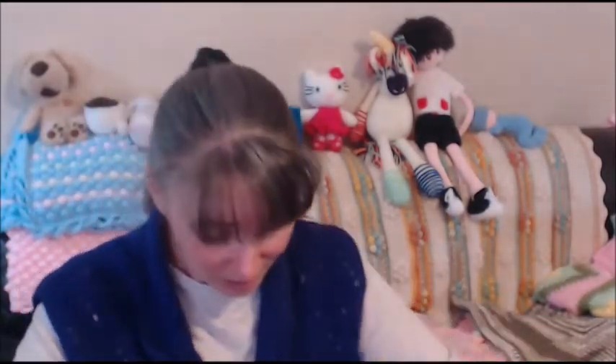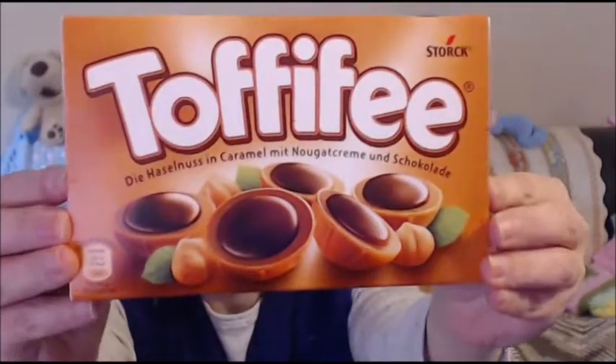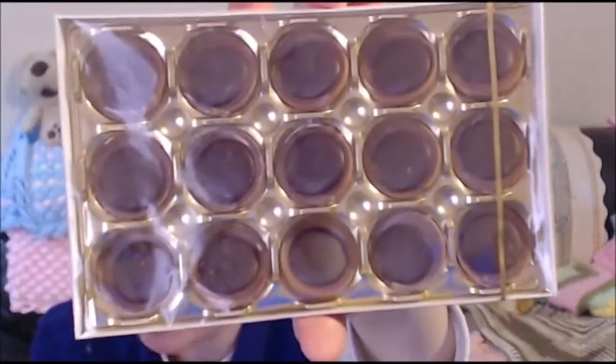Maybe we should get on to the yarn swap now. Okay, let's see. The chocolate — what is it? You can't just show it to me like that! It is Toffifee. I have no clue what it says but I think it's caramel and nougat cream and chocolate. It looks so yummy — they do look yummy and scrumptious. We will be enjoying those. Thank you so much, Reggie.